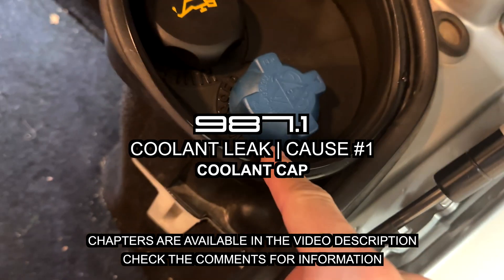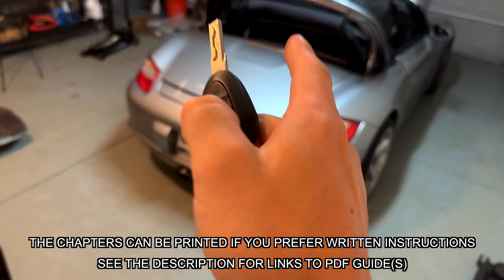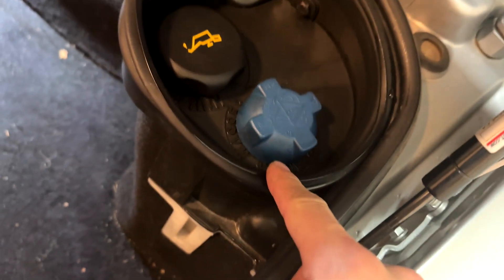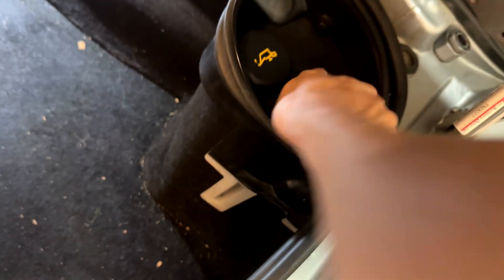If your coolant level is decreasing, one of the easiest spots to check first is the coolant cap. Pop the trunk and the first thing you will see is some residue on the plastic cover that covers the reservoir and bleeder valve below. It will look white and crystallized.